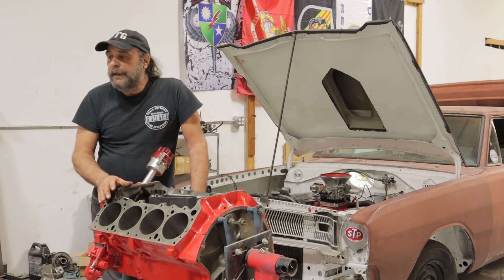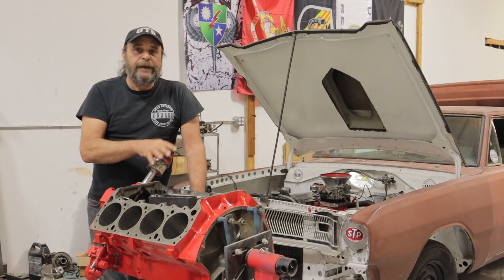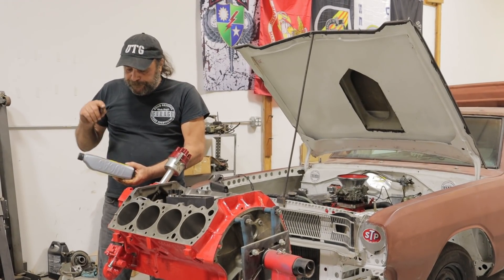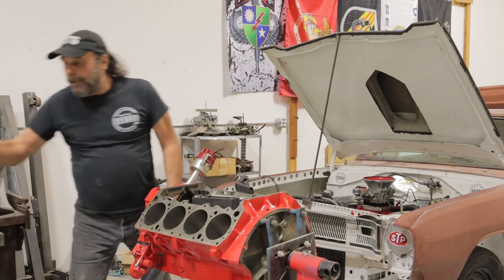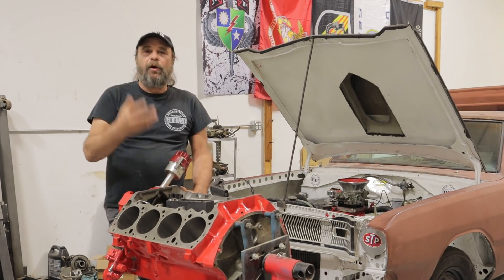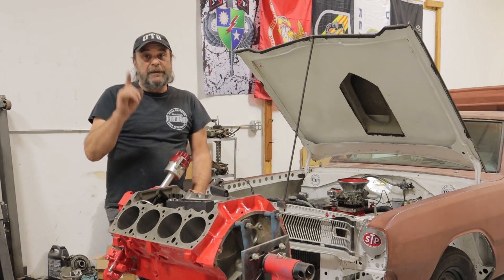Now let's talk about oil. Everybody should know that a flat tappet cam requires zinc ZDDP, but what a lot of people don't realize is that even a roller cam engine during that initial break-in period needs zinc. That's why you'll use a break-in oil like this Lucas stuff — it has a lot of zinc. You can use a diesel oil like Rotella, but for the break-in period, for that 20-minute run-in, you need to add extra zinc. There are lots of additives at any auto parts store. Even if you're running a roller cam, you still need the zinc in there for the initial run-in to keep the rings from overheating against the cylinder walls.